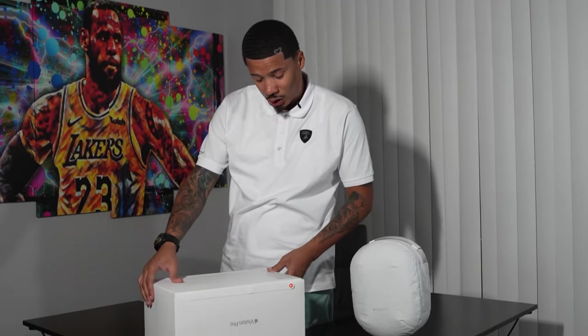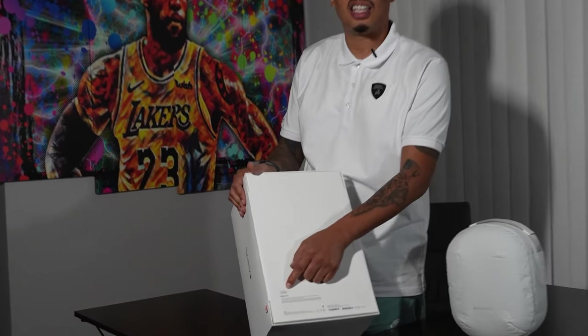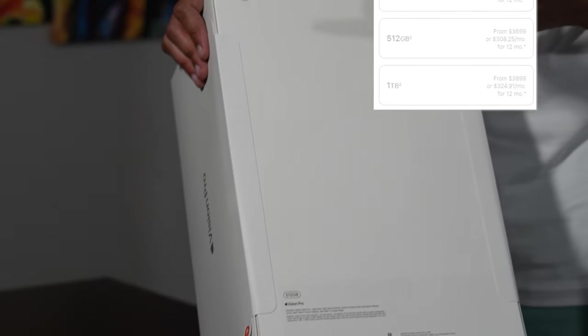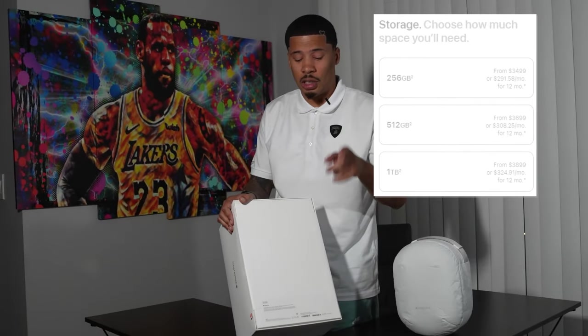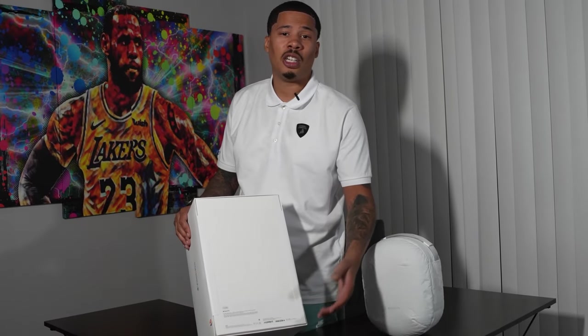I actually love Apple. All of my products are Apple, but this right here is crazy. I ended up getting a 512 gig. I think it comes in $250, $512, and one terabyte, but it's not that much more — just a few hundred dollars more, so I just went in the middle.